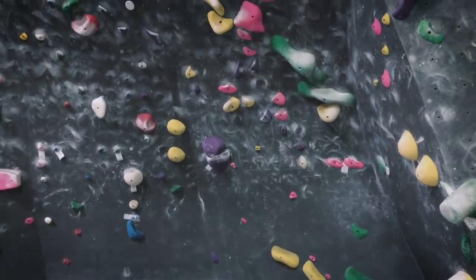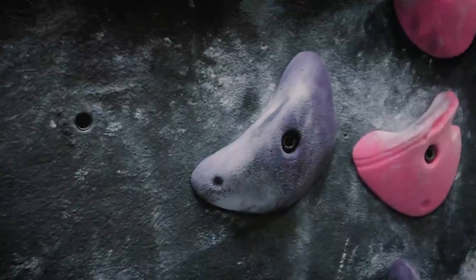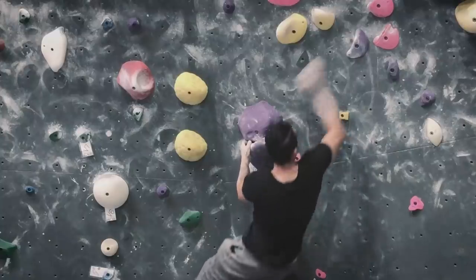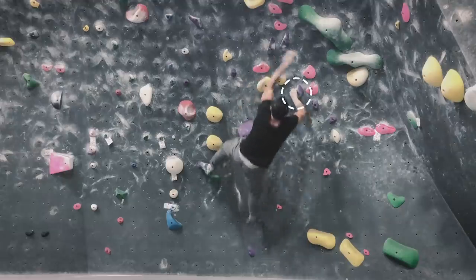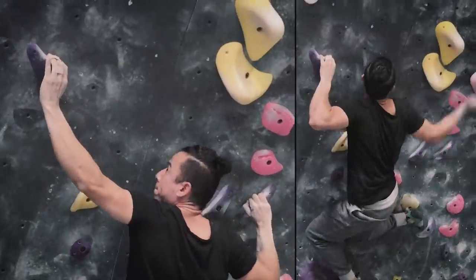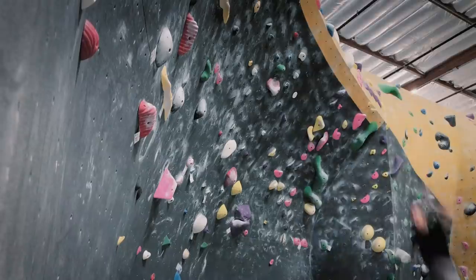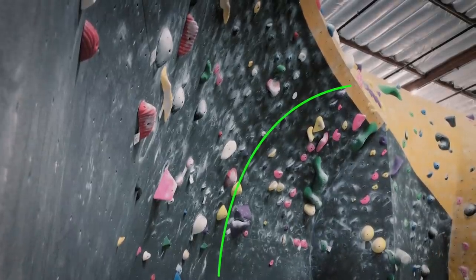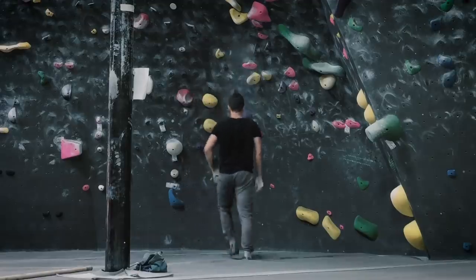Let's get started with this climb. I'm going to break it down with you guys — what I've learned from it. Most of these holds are pretty good, there's no small holds, they're not that crimpy, just good enough for my fingertips. But there are a lot of Gaston moves right here, here, and even here a little bit. One thing you can't really see at this angle is that the wall is curved — it's at a slight angle — and there's a lot of body tension involved as well.